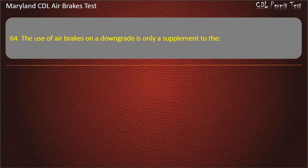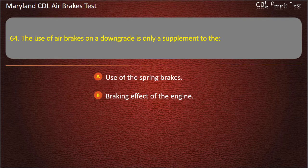Question 64. The use of air brakes on a downgrade is only a supplement to the: Use of the spring brakes; Braking effect of the engine; Use of the front brake limiting valve. Answer: Braking effect of the engine.